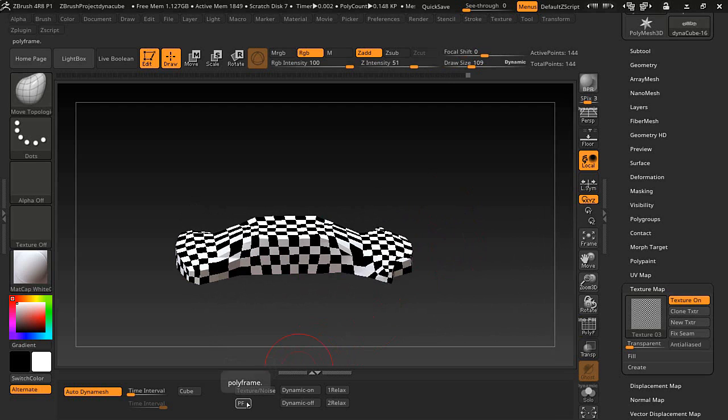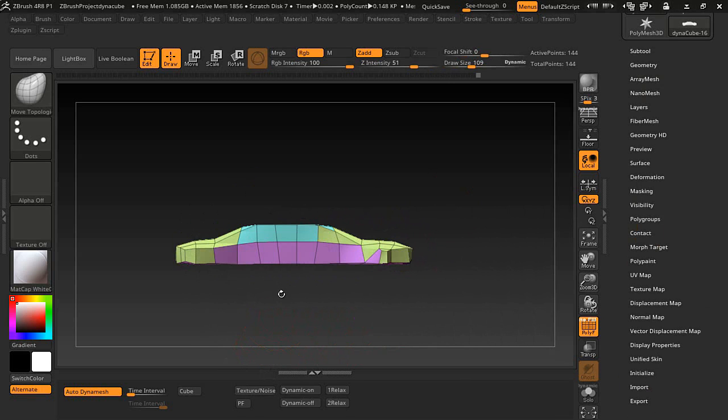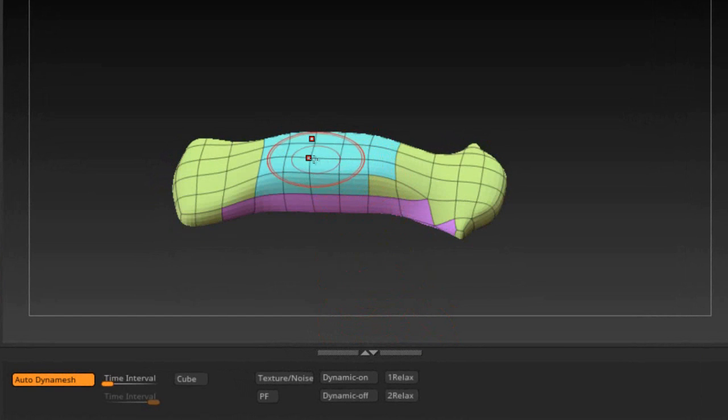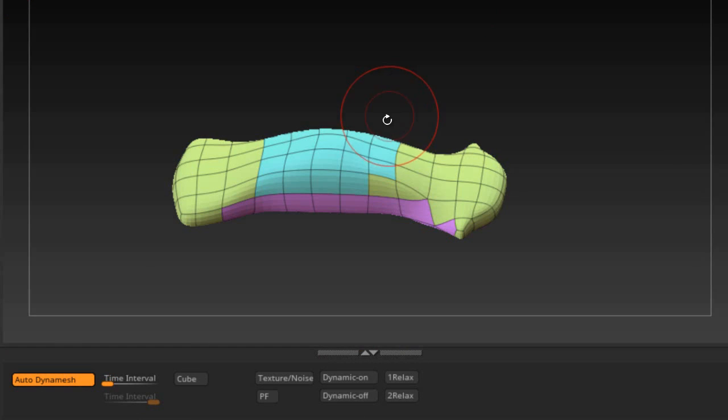This button is for viewing the polyframe right here. This other button is Dynamic On — clicking it turns on dynamic and you can drag up to see it in action. You can switch to a different brush; if you go back to the mesh monitor and click it may say 'non-symmetry operation canceled,' but you can select it again and it will work. Turn that off too when done.